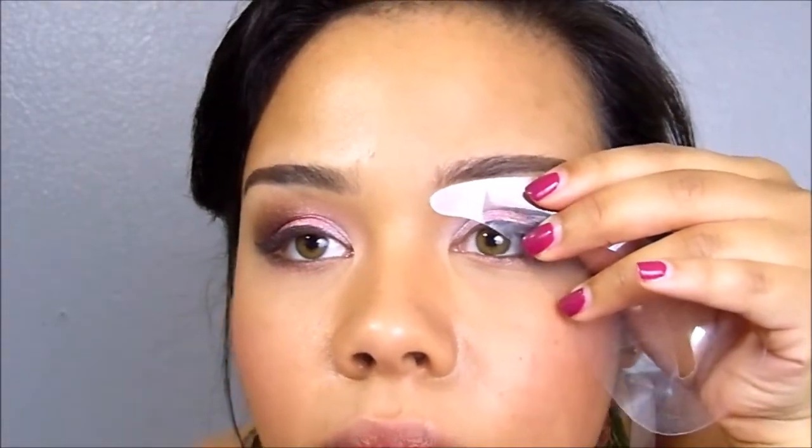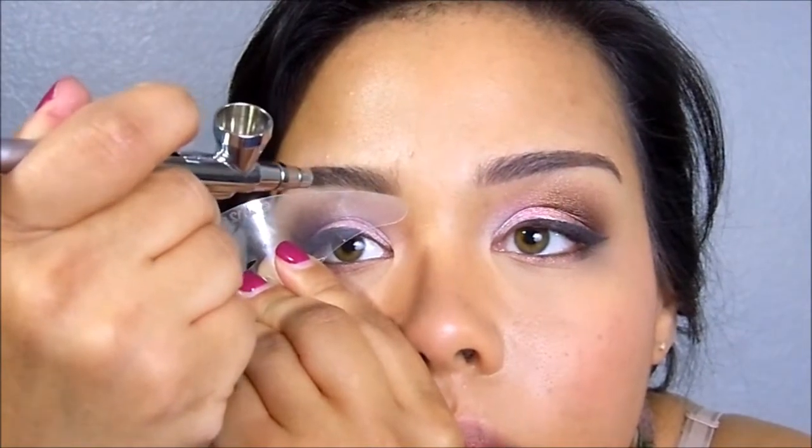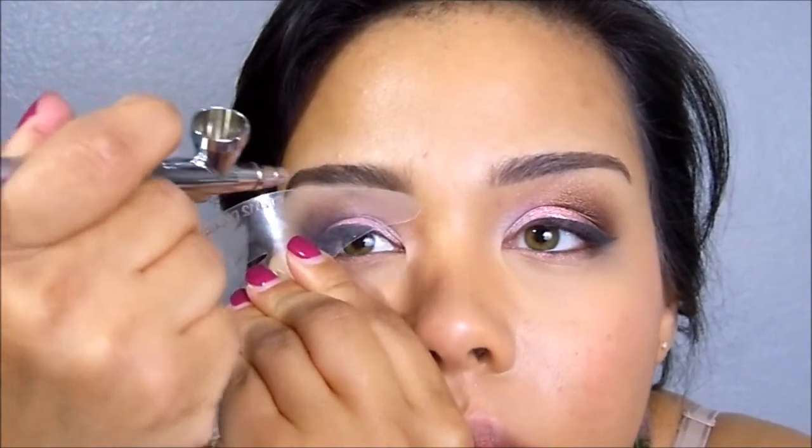After I'm done doing the arch and the tail end, I'm just going to go ahead and work on the front end. Now I like a more natural front end of my eyebrows, so I'm going to go ahead and freehand that, just lightly pulling back on the lever sporadically, to release small amounts of pigment and just lightly fill in that area. I'm using a shield just to protect the under area of my brow.